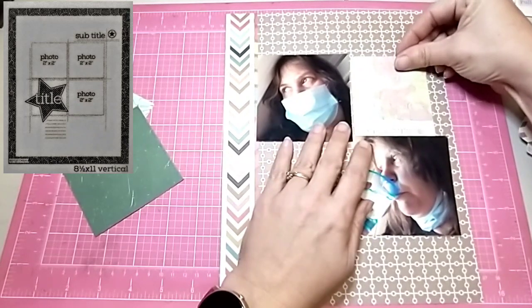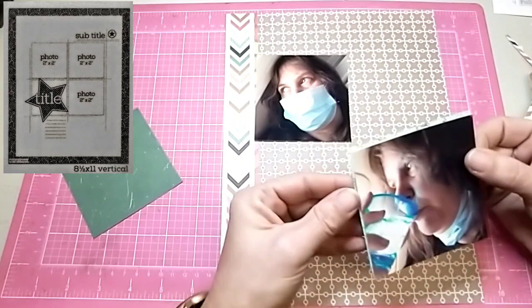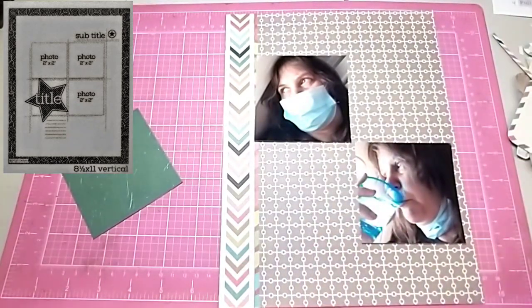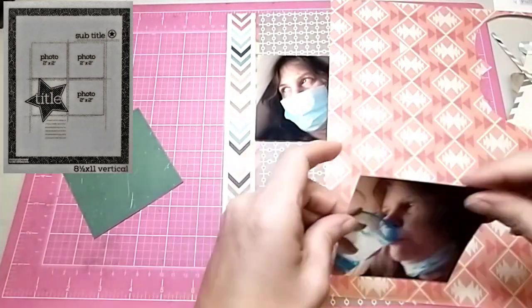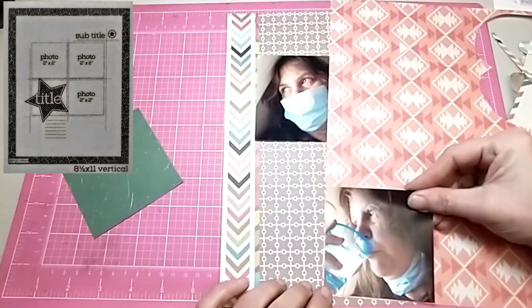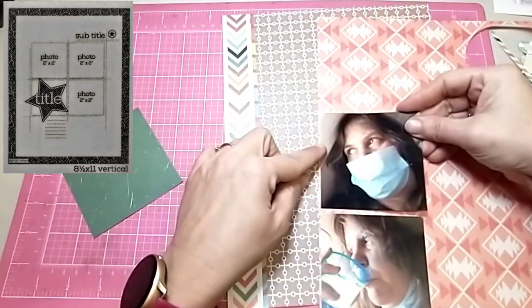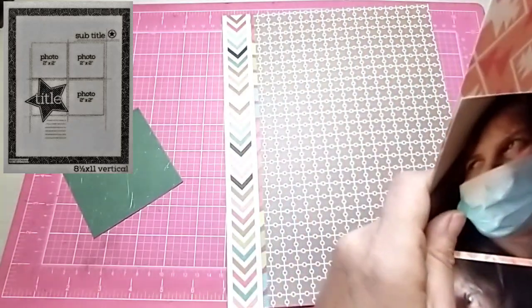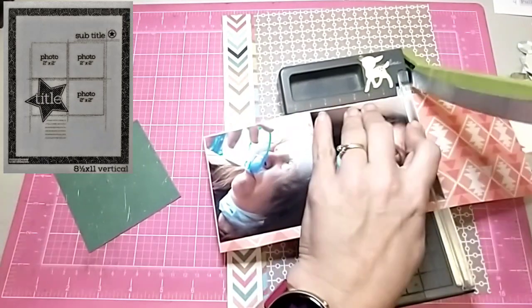I ended up matting both of my pictures on a piece of orange-ish red paper — maybe more of a peach color — a scrap from the same paper pad. I like that pop of color behind the pictures. It kind of makes them pop up off the brown paper that I'm using as my background.